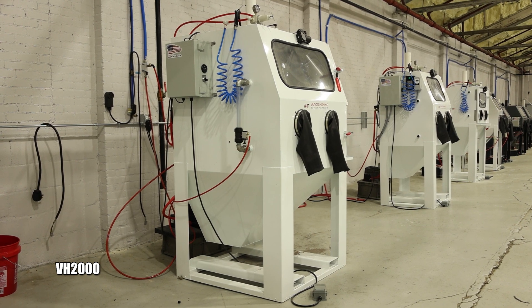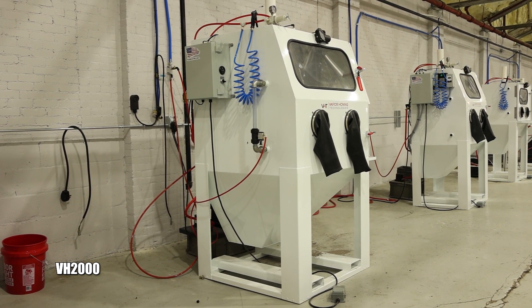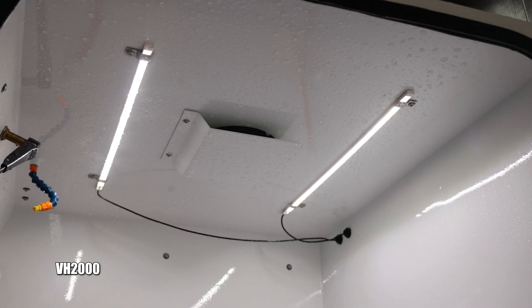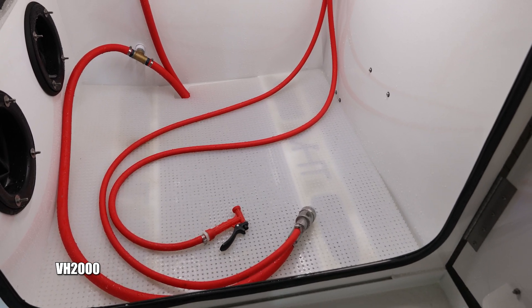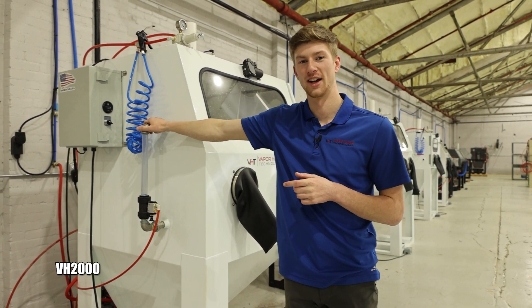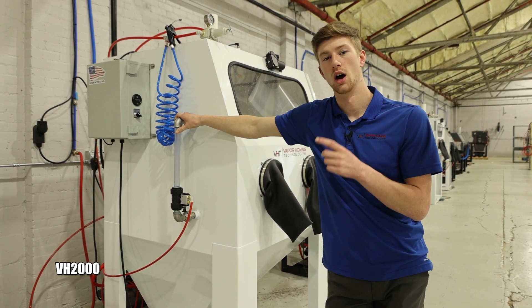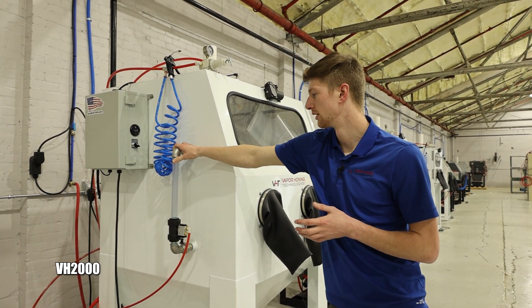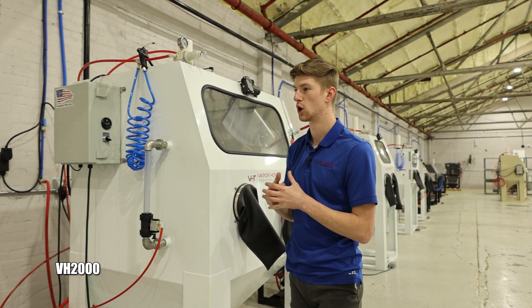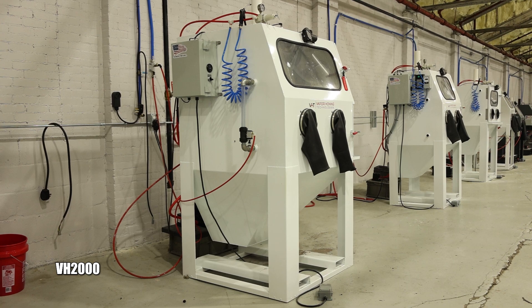Up next is the bigger brother of the VH1000: the VH2000. This thing is huge on the inside — I think it's 40 by 40 by 40 — with a large side-load door. It has the exact same components as the VH1000, just a larger work volume for processing bigger parts. It's fitted with our abrasive density meter, which verifies that you have the correct ratio of water to abrasive. This is important if you're doing engineered work where you need to verify the same finish every time or running large production runs.